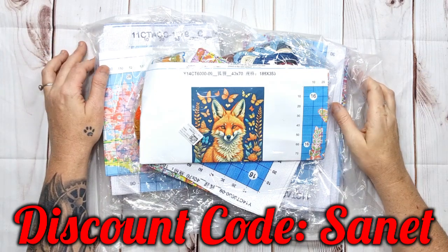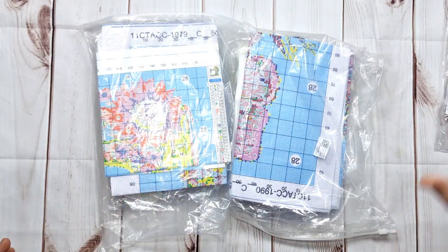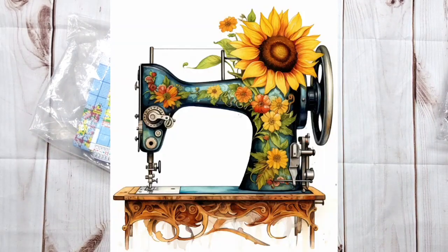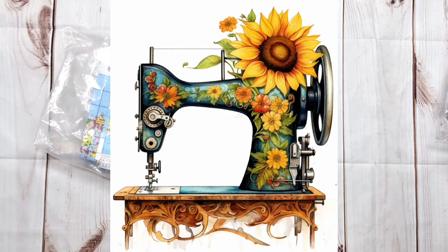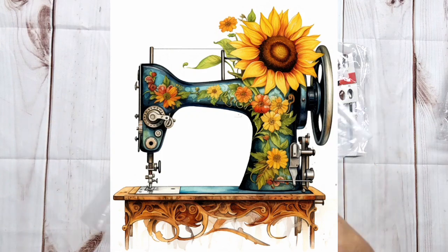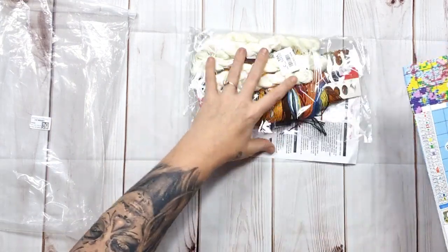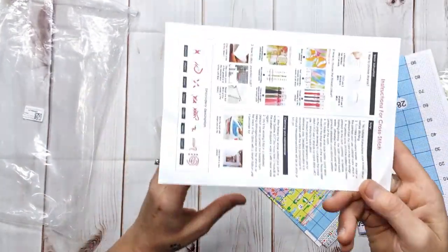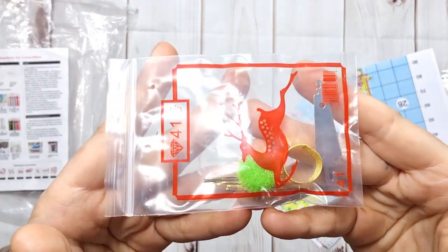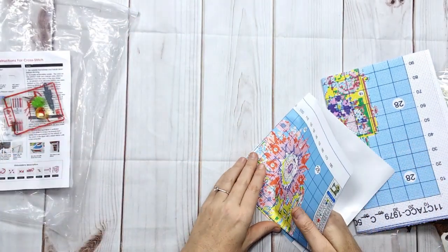Now let's jump in! We've got a 14-count and two smaller 11-counts. Let's have a look at the picture — if you know me you know that I love sewing, so I just had to get a sewing machine. These came in different ziploc bags, which is actually very nice so you can just stick it back in. Standard with these you get your little instruction sheet — good for beginners, though you can also watch my videos. We've got a needle threader, thimble, poof ball, and five needles.